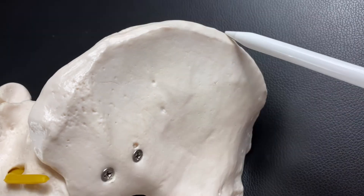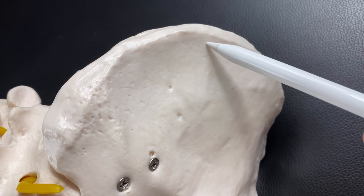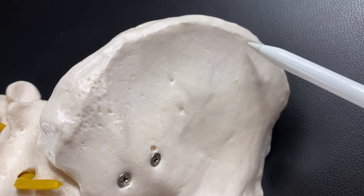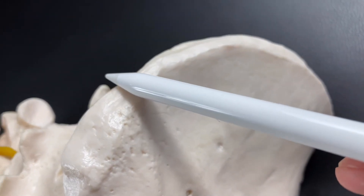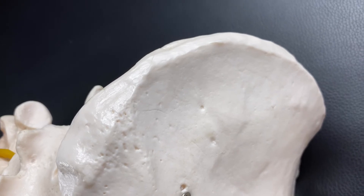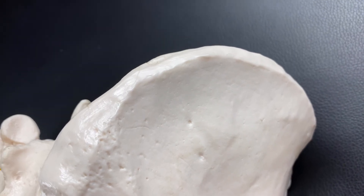Let's look at the ilium from the side. You see this line? This bony ridge is called the iliac crest. On the iliac crest, especially the inferior part, gluteus medius attaches — the middle-sized gluteal muscle. On the top part of the iliac crest, core muscles attach, like external oblique, internal oblique, and transverse abdominis. The iliac crest is very important for core muscles.